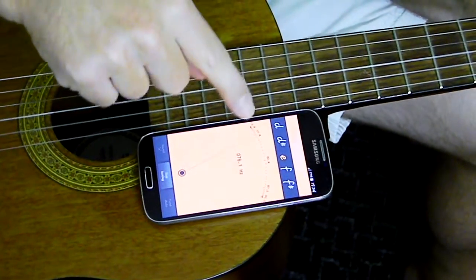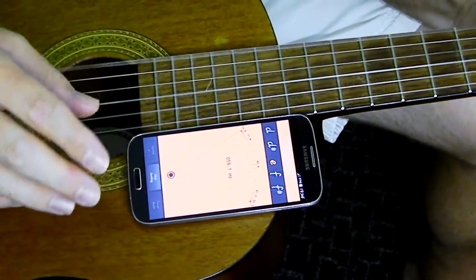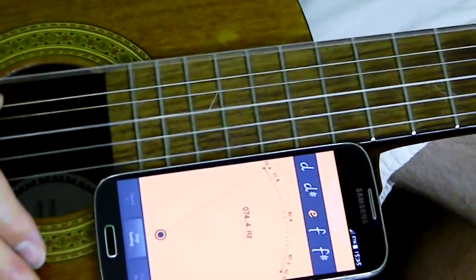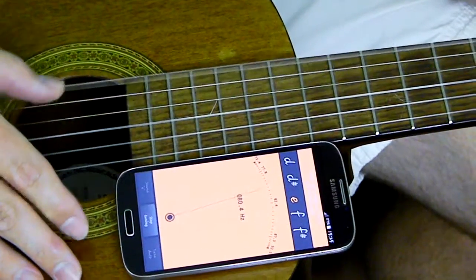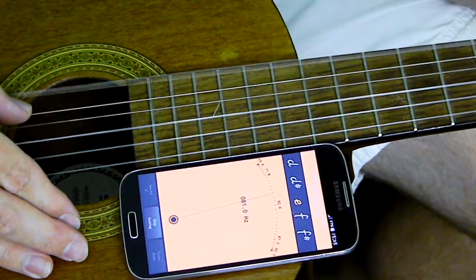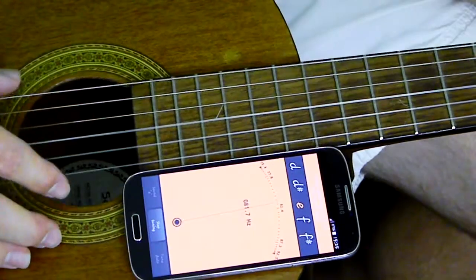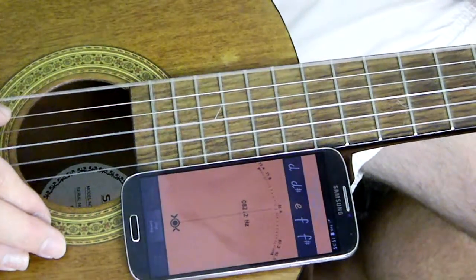The E string, which is the sixth string, needs to be at right about 82 Hz. Just by turning the machine heads, we're going to get to 82 Hz. We're starting at 74 — now the needle is coming closer to our 82 Hz. Those marks will mean that you are just a few cents off. But this is tuned.